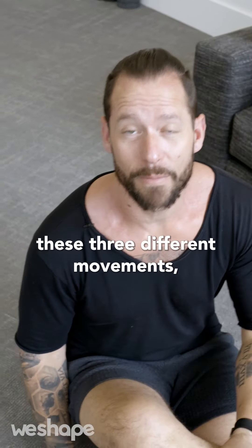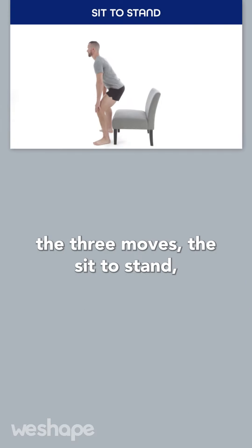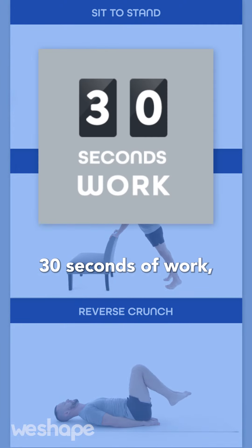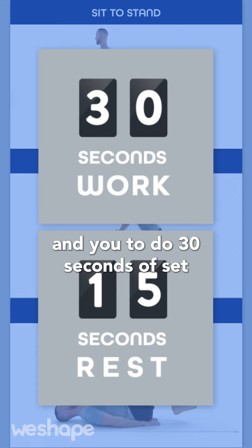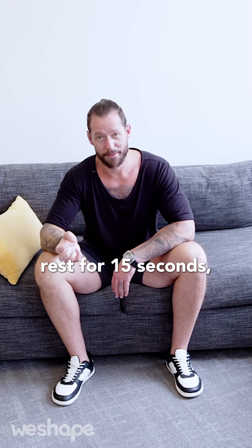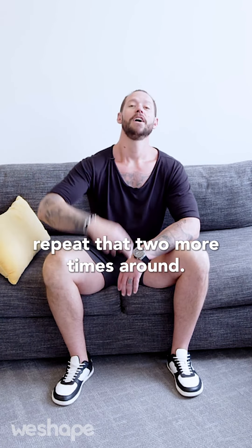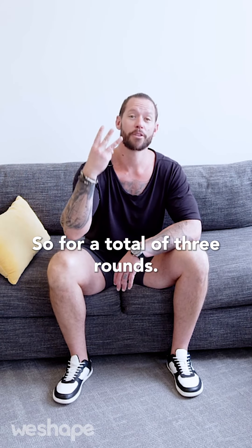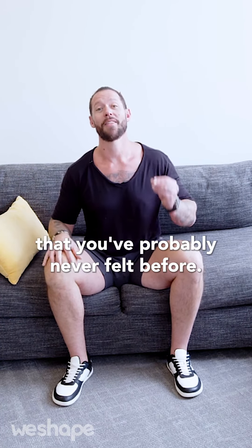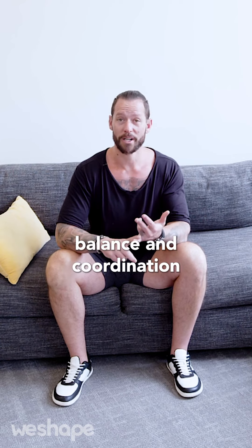Now that you know these three movements, let's put them together into a 10-minute home workout you can do anytime, anywhere. You're going to set a timer for 30 seconds of work followed by 15 seconds of rest. Do 30 seconds of sit to stands, rest 15 seconds, 30 seconds of high chair push-ups, rest 15 seconds, 30 seconds of reverse crunches, rest 15 seconds — then repeat that two more times for a total of three rounds. This workout will take you less than 10 minutes, but it's going to work your lower body, upper body, and core in a way you've probably never felt before. It's going to be an incredibly efficient workout that gives you strength, flexibility, balance, and coordination all at the same time.